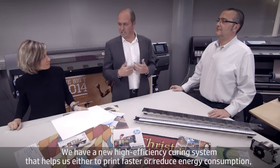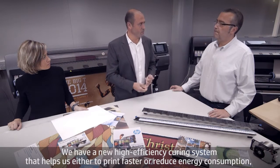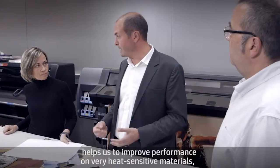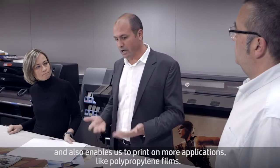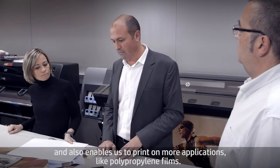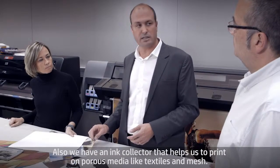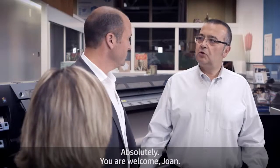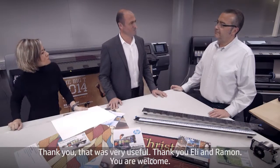To summarize: we have a new high efficiency curing system that helps us either print faster or reduce energy consumption, improves performance on very heat-sensitive materials, and enables printing on more applications like polypropylene films. We also have an ink collector that helps us print on porous media like textiles and mesh. Absolutely, 100%. Thank you — that was very useful. Thank you, Ellie and Ramon.